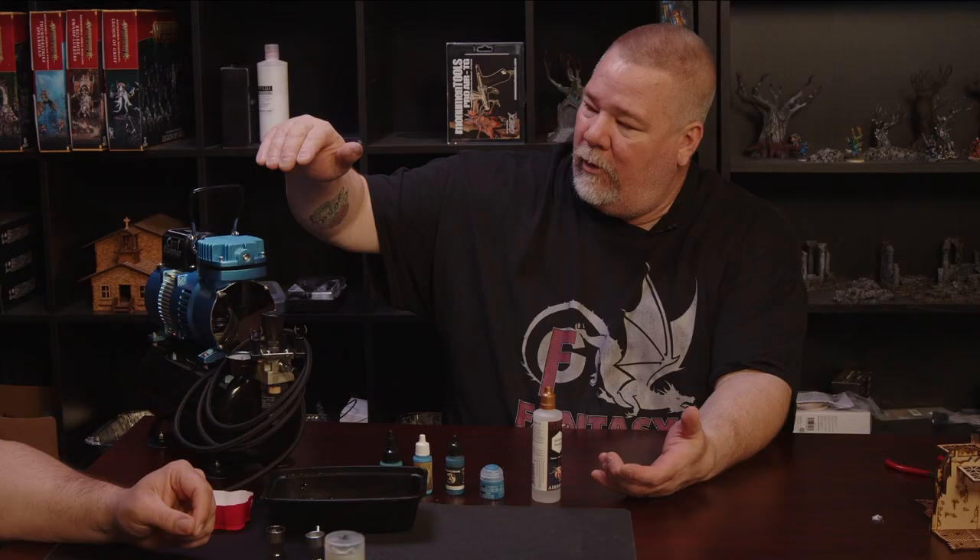Hey, my name's Mark, and this is the Miniatures Rundown. Today we have a special guest — this is Chris. Hi, guys. Chris is a local airbrush expert, aficionado. He's been airbrushing for quite some time in his career of painting miniatures, and today we're just going to go over some of the basics of how to set up an airbrush and start using one.